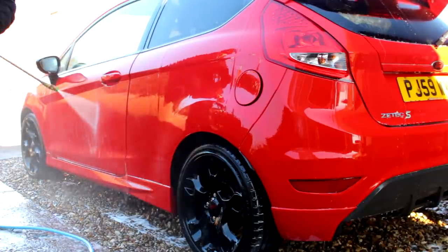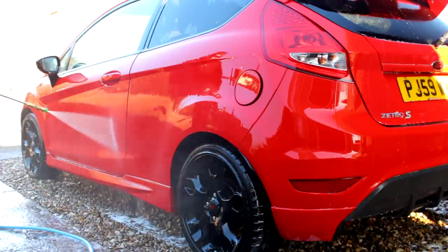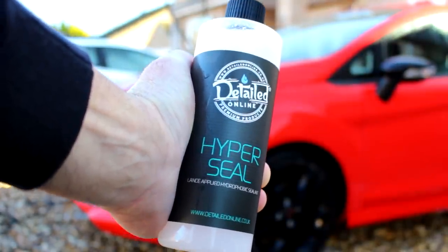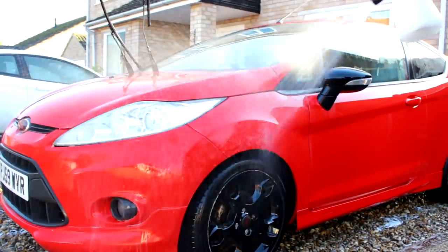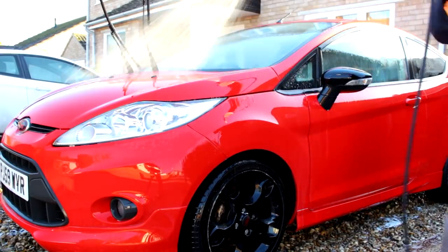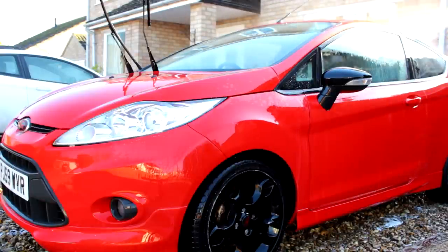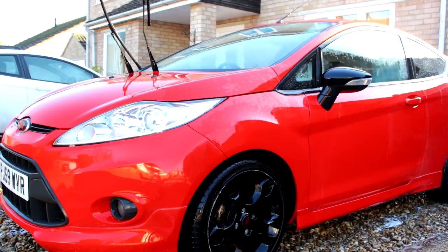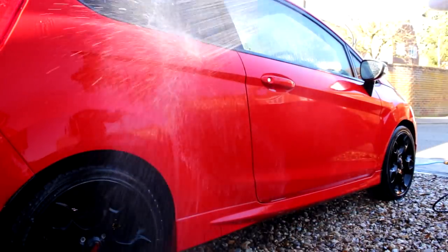One thing I do like about this pressure washer is the very flexible hose. The one on my Nilfisk has been brilliant; the one you get with your standard machine is awful. Next up: Hyper Seal — a wet coat style product from Detailed Online. I'll put the dilution rates underneath the video. Off the top of my head I think it's 200 ml to 800 ml of water — if I'm wrong, shoot me in the comment section. Give this a liberal coating.